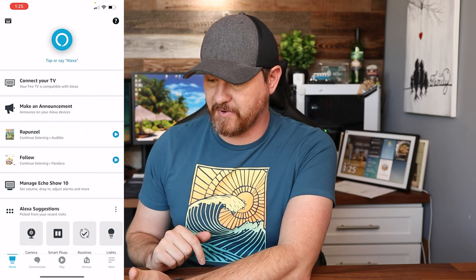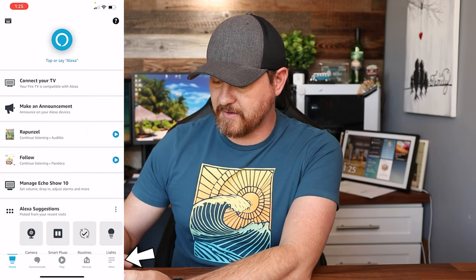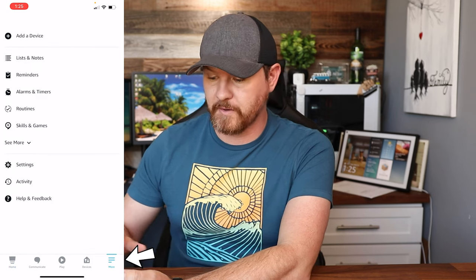The first thing we're going to do is load up the Amazon Alexa app. This is under the assumption that you already have your Ring app set up, all your cameras set up, and everything done on the Ring app. Once you've done that, load up the Amazon Alexa app, go down to the bottom right-hand corner, click on More, and then go to Skills.